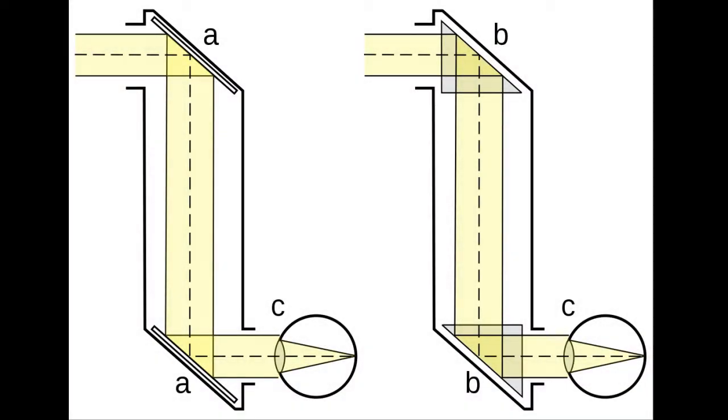Light from a distant object strikes the mirror at the top of the periscope, which reflects that light 90 degrees down the tube. It then strikes the mirror at the bottom of the periscope and again reflects that light 90 degrees into the eye of the periscope operator.